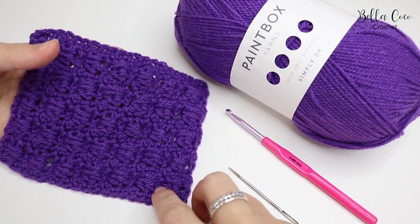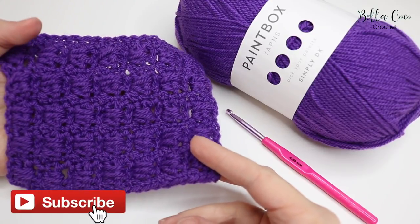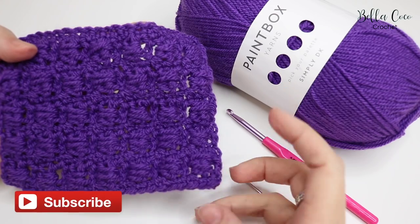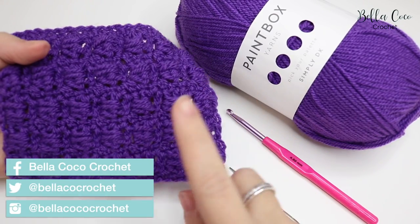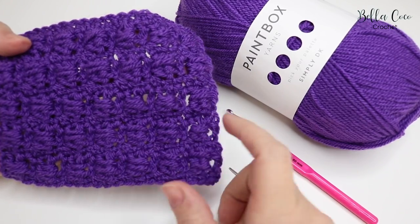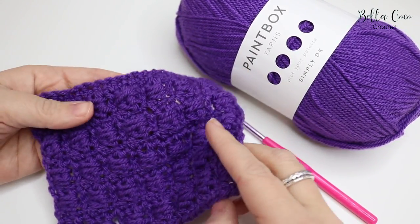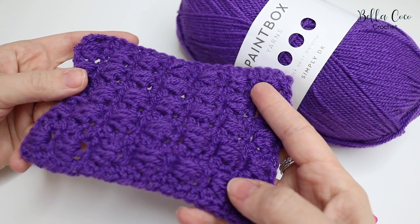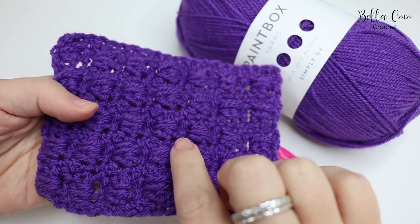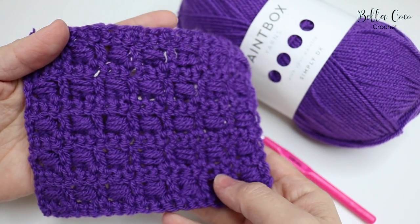In this tutorial I'm going to show you how to make the boxed bead stitch. It's similar to the bead stitch which I already have on my channel — I'll leave a link so you can check that out. The difference is it takes away the gaps in between, so if you want a more dense stitch this is perfect. This is what it looks like from the front — it almost looks like a basket weave stitch.